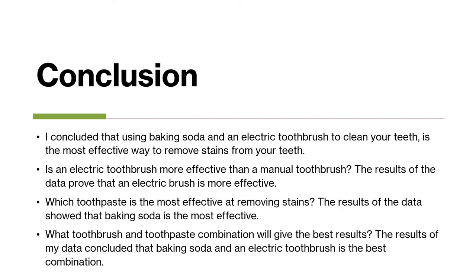I concluded that using baking soda and an electric toothbrush to clean your teeth is the most effective way to remove stains. Is an electric toothbrush more effective than a manual toothbrush? The results prove that an electric brush is more effective. Which toothpaste is the most effective at removing stains? The results showed that baking soda is the most effective.